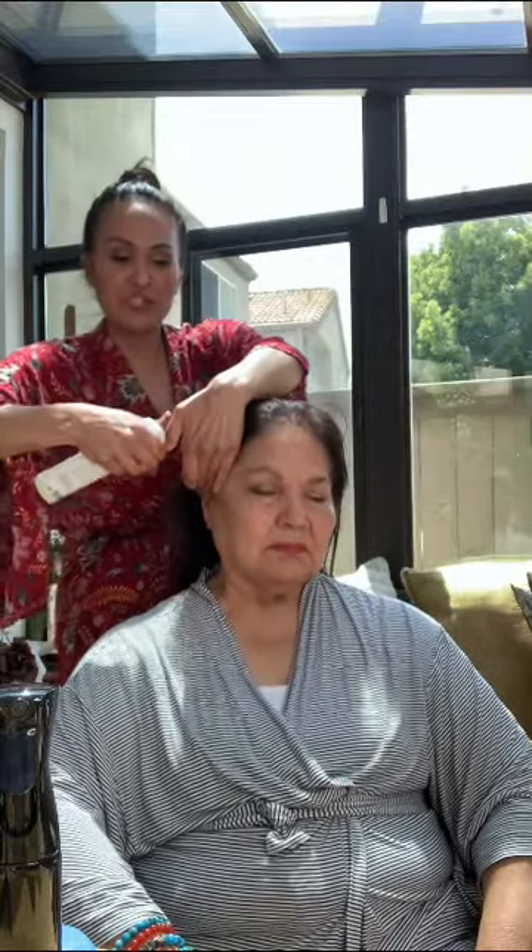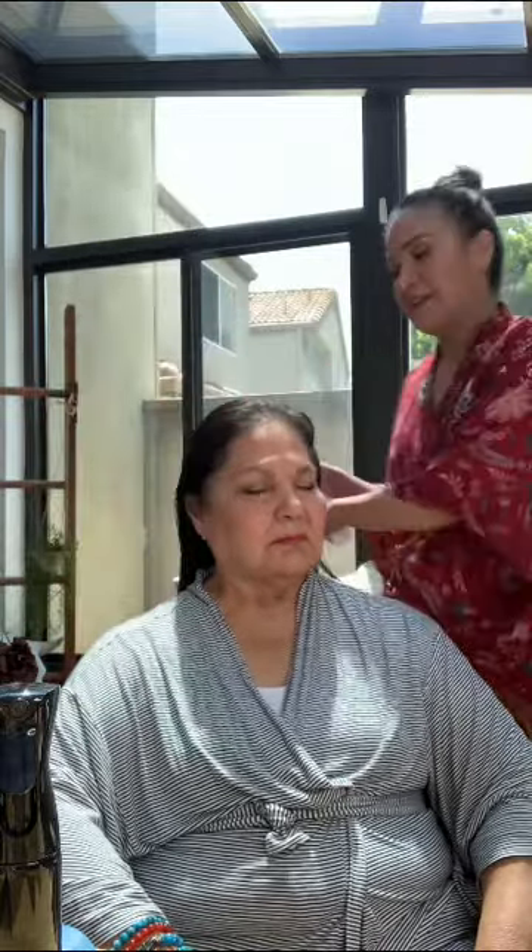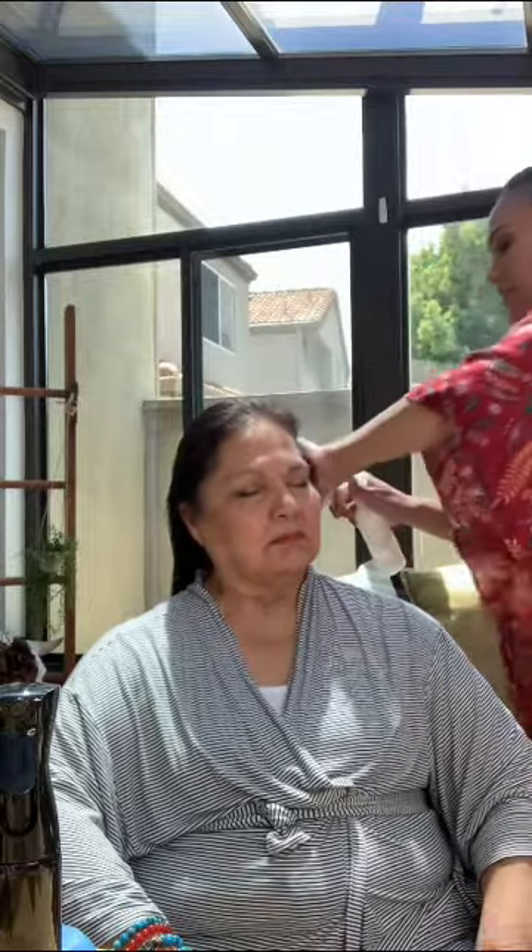Next I'm going to apply Olaplex 0. It comes with a nice easy sprayer now — they changed the packaging recently and it's much easier to use. I'm going to try to saturate her hair with it really well. We're going to tie it up with the Olaplex 0 first, leave it on for 15 minutes, set a timer, and then put the Olaplex 3 right on top of it.